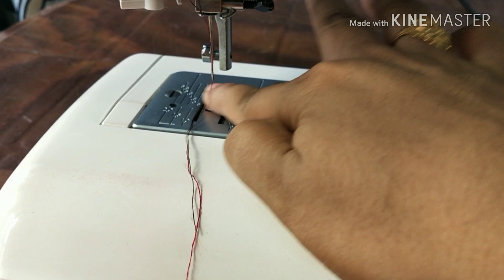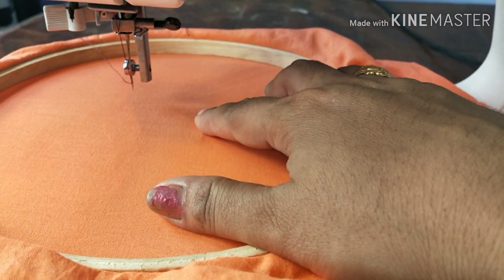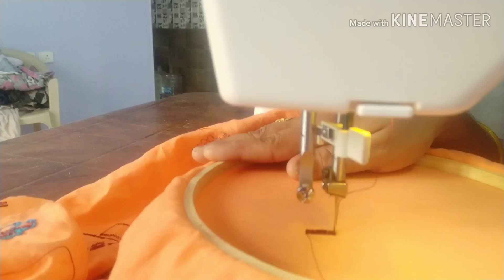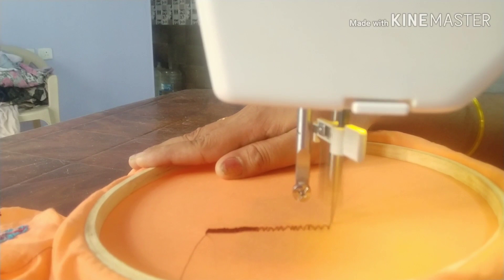We are going to remove the pressure of the foot. We will fix the same shape of the frame. You will fix the same shape by touching the frame.